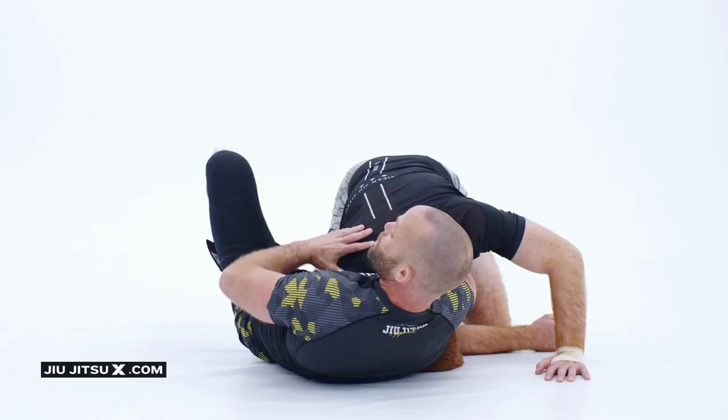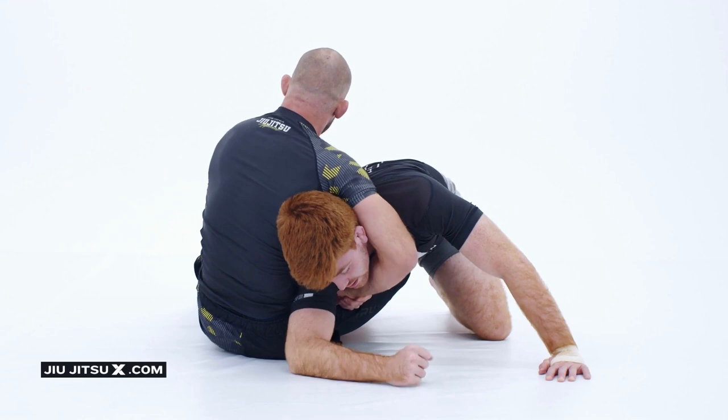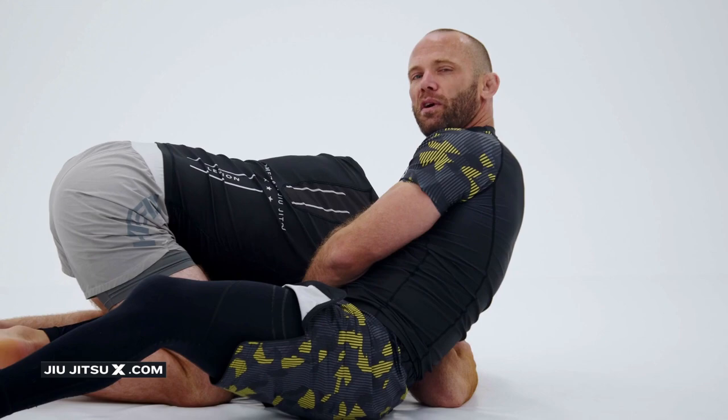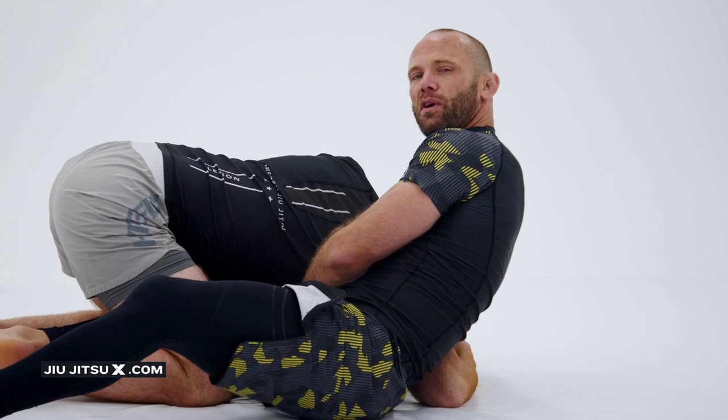Thumb knuckle into the armpit. We have to let the shoulder escape — this is one of those situations where you can cinch it up too tight too quick, and if his shoulder's stuck inside, his body's going to be turned awkwardly and he's not going to feel much strangulation. So we want that shoulder to pop out, throw the leg over the back, pick up the hips — and even there, I didn't really squeeze; just picking up the hips is enough to create a lot of the pressure for the submission to work.